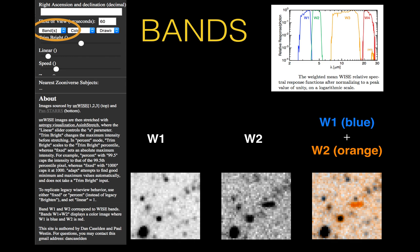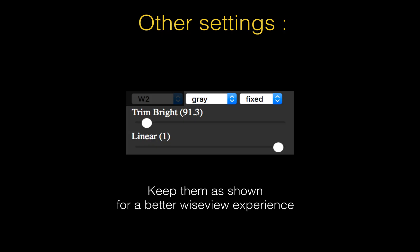Now the bands: the WISE telescope has four bands — W1, W2, W3, W4 — but WISEview only uses W1 and W2, giving you three choices. It can display W1 and W2 in black and white, or stack them together into a color image, which is very convenient. For example, if you are looking for cold objects like cold brown dwarfs, they will appear in orange in the W2 color image. For other settings, my recommendation is to keep them as shown: gray, fixed, linear, set to one, and trim bright very low.